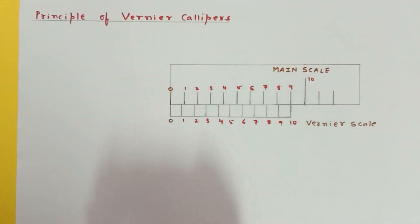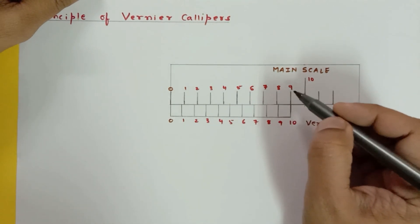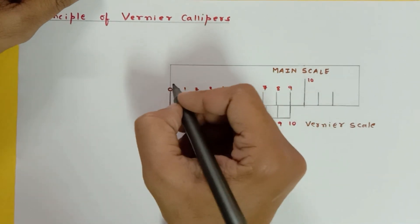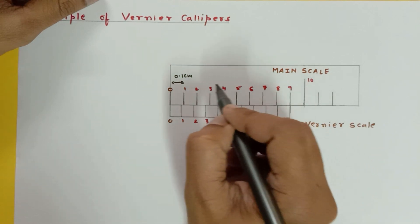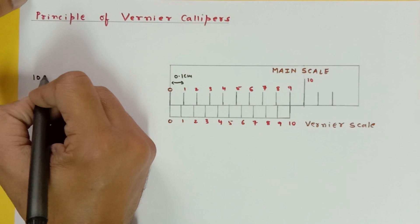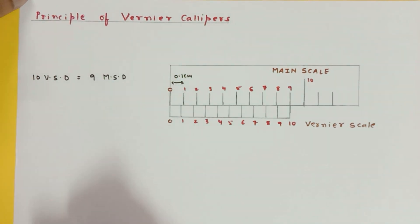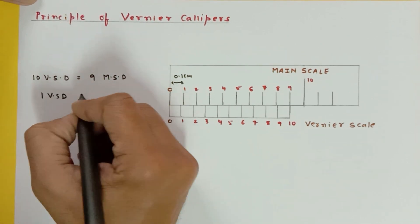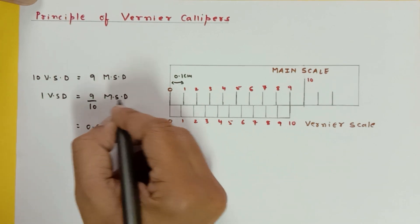Theoretically: we have 10 divisions of the vernier, and the tenth division of the vernier coincides with the ninth division of the main scale. The distance from 0 to 9 on the main scale is 0.9 centimeter, since the distance between any two divisions is 0.1 centimeter. So 9 main scale divisions equal 10 vernier scale divisions, meaning 10 VSD = 9 MSD, and therefore 1 vernier scale division equals 9/10 of one MSD, which is 0.9 times one MSD.